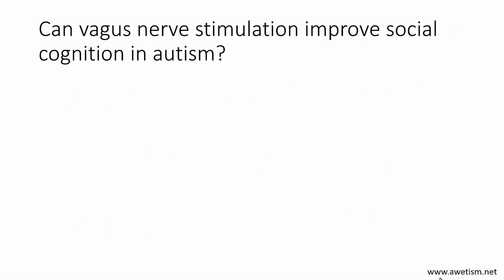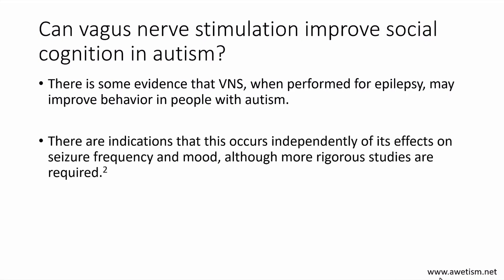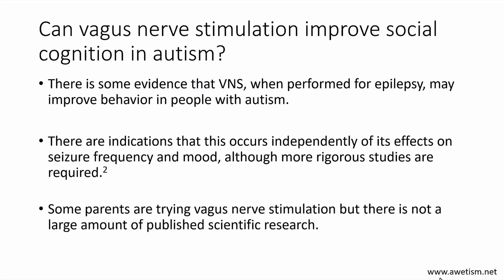Can vagus nerve stimulation improve social cognition in autism? There is some evidence that vagus nerve stimulation performed for epilepsy may improve behavior in people with autism, but it's just a small publication. There are indications this occurs independently of effects on seizure frequency and mood, but more studies are needed. This has not been resolved in the scientific literature as of yet, and there's not a large amount of published research on autism and vagus nerve stimulation.